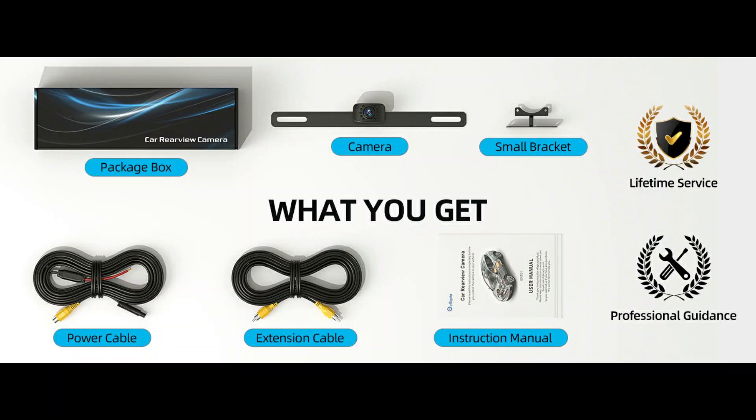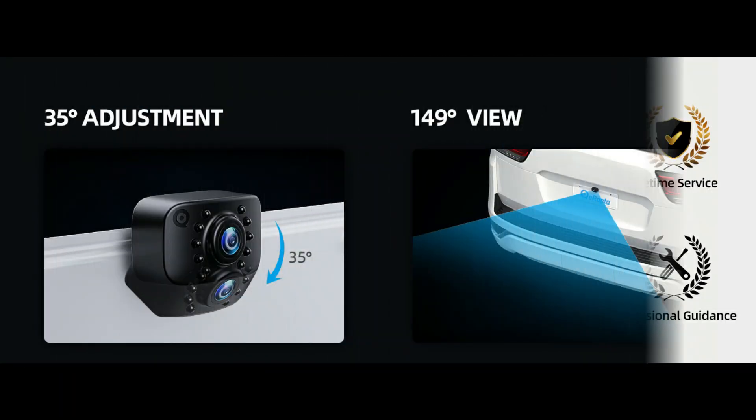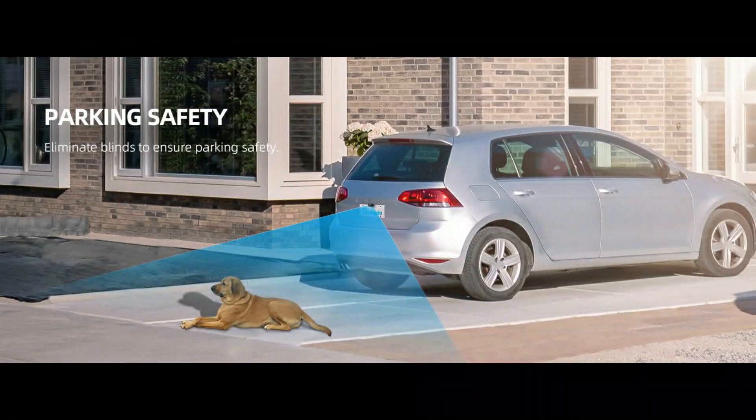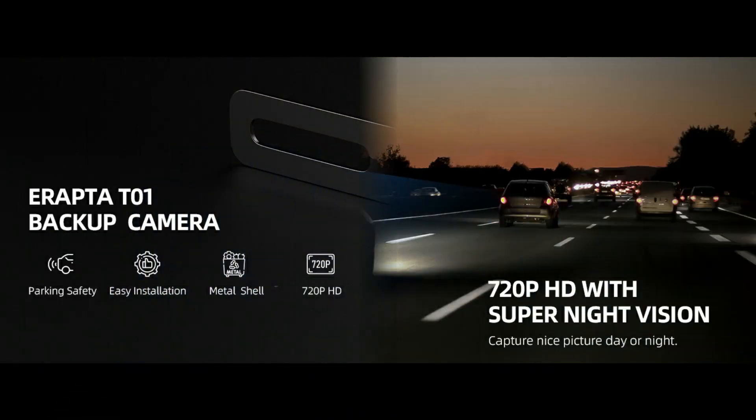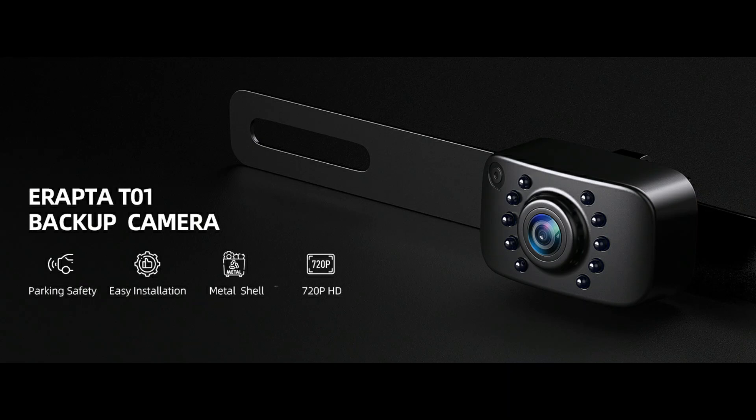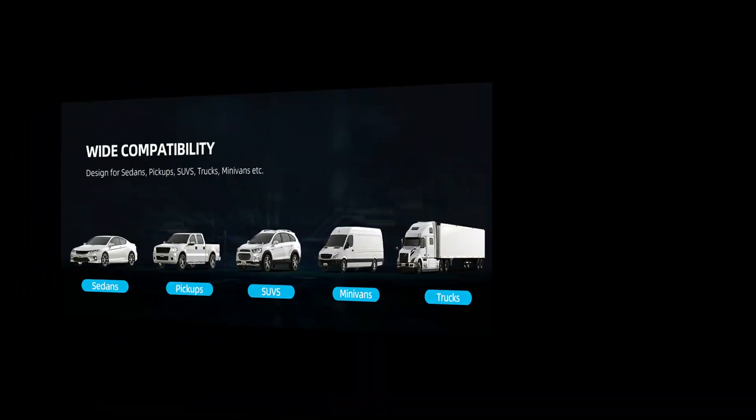Double bracket design comes with two brackets installed perfectly behind the license plate by a hidden metal bracket. Additional mounting brackets are also provided for mounting on license plates, car trunks, side mirrors, etc., supporting flexible and easy installation.